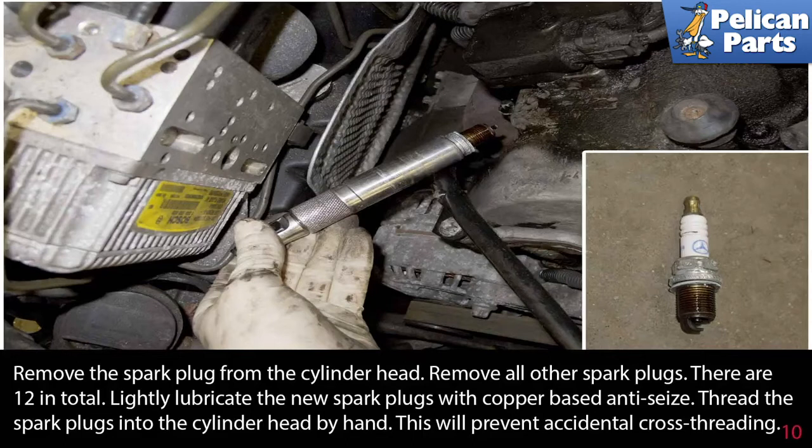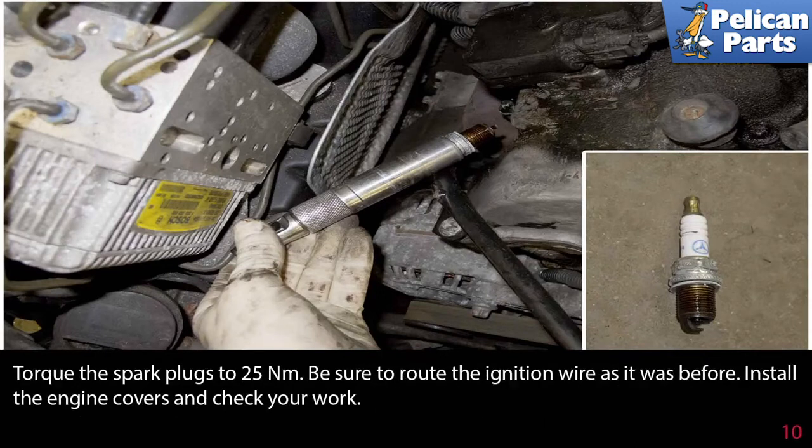Thread the spark plug into the cylinder head by hand to prevent accidental cross-threading. Torque the spark plugs to 25 Newton-meters. Be sure to route the ignition wire as it was before, then install the engine covers and check your work.